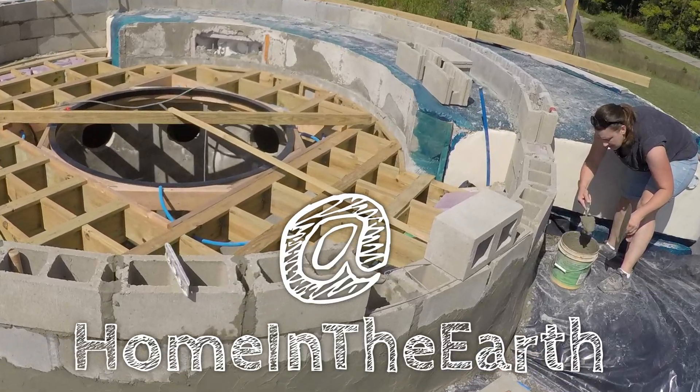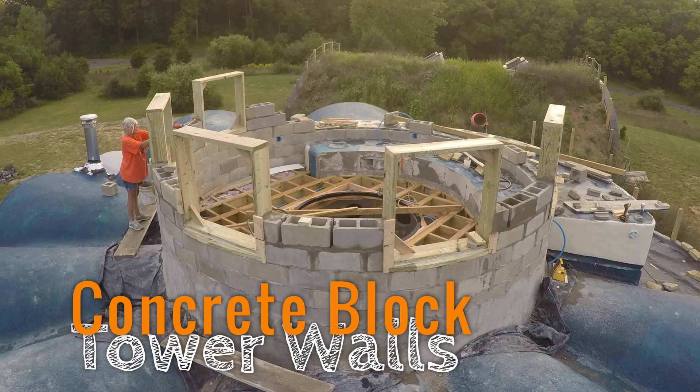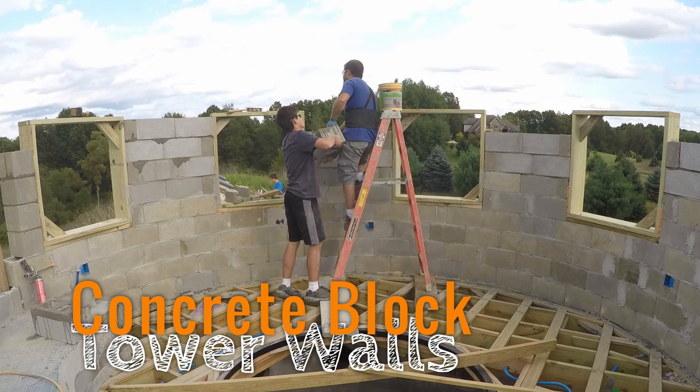Hello and welcome to another episode of Home in the Earth. This one's about building up the tower walls with cinder block. I've always wanted to build a tower wall with concrete block, so here we are.